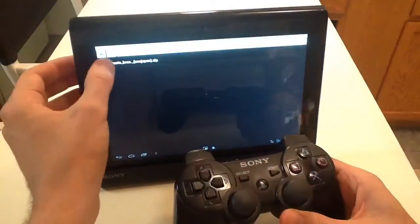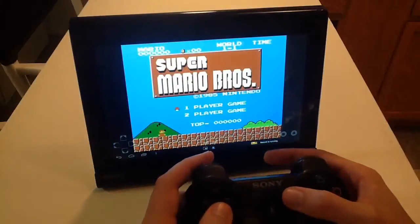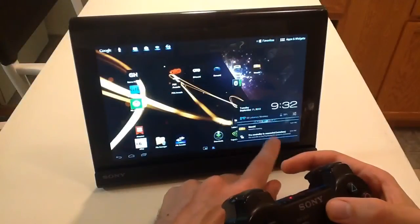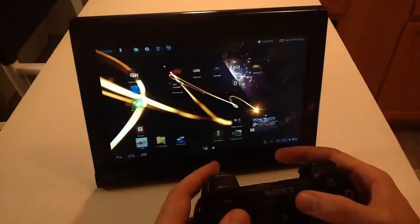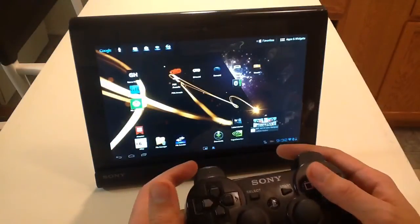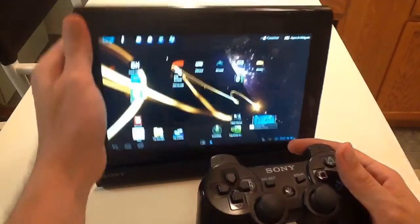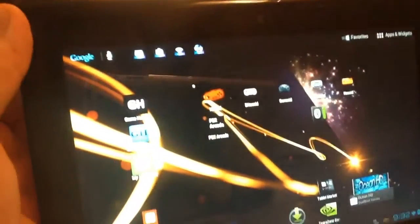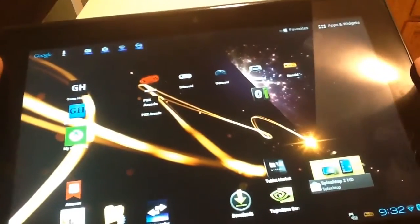I'll show you Nintendo — I just have one Mario game. You can download them all though. I think maybe I set the start button to quit on the Nintendo for some reason. These are the two apps that I use to search for the ROMs — Game Hunter and Game Hunter P — and these are the emulators.